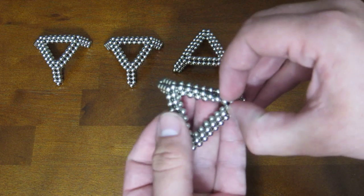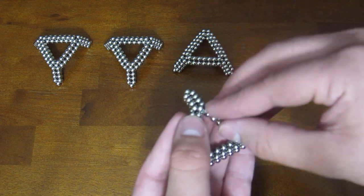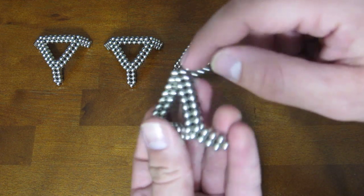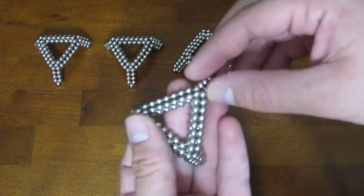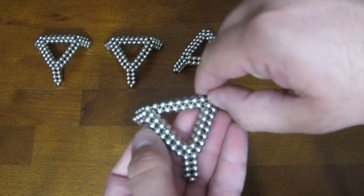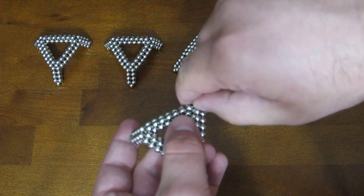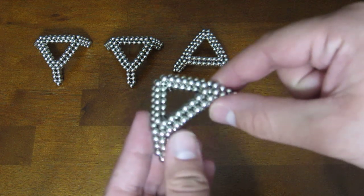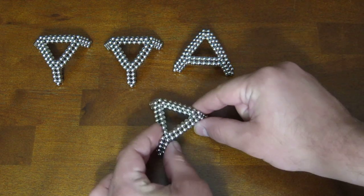Now on the original video of this shape that I made like a year and a half ago, I took these magnets on the corners off, and aside from an aesthetic reason I can't really remember why I did it now, but I'll take them off because that way it's still the exact same shape. I don't see any reason you couldn't leave them on if you wanted to.